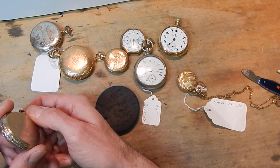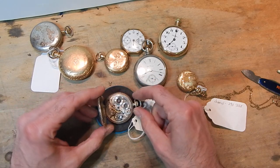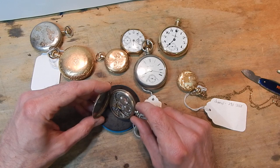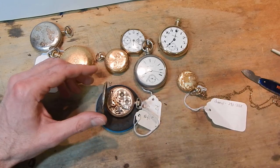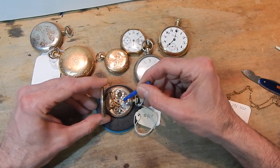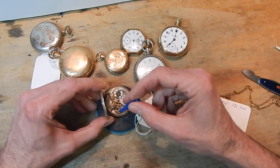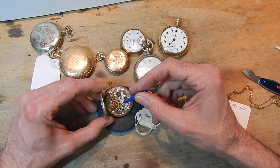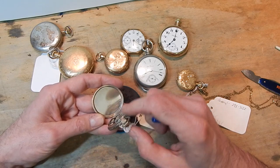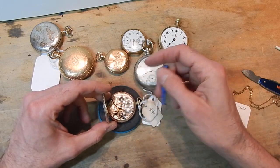Here is another 12-size with a pop-open case — another Waltham watch, but this is a 17-jewel watch. When you look at a watch and you start to see jewels in different places, the more jewels it has, the better the watch will run — we'll discuss that later. This watch kind of wants to run but not so well and needs a full service. This is a gold-filled case; in this case it actually tells us it's gold filled, though sometimes they don't always say that. Again, a three-quarter bridge.